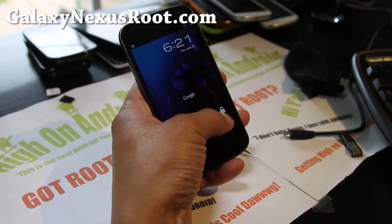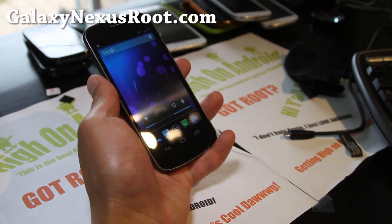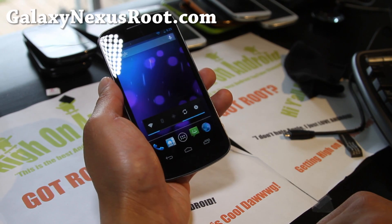It's also available for Verizon. Sprint should be coming shortly. This is pretty much stock Jelly Bean for the Verizon version, also it's the vicious jelly beans.